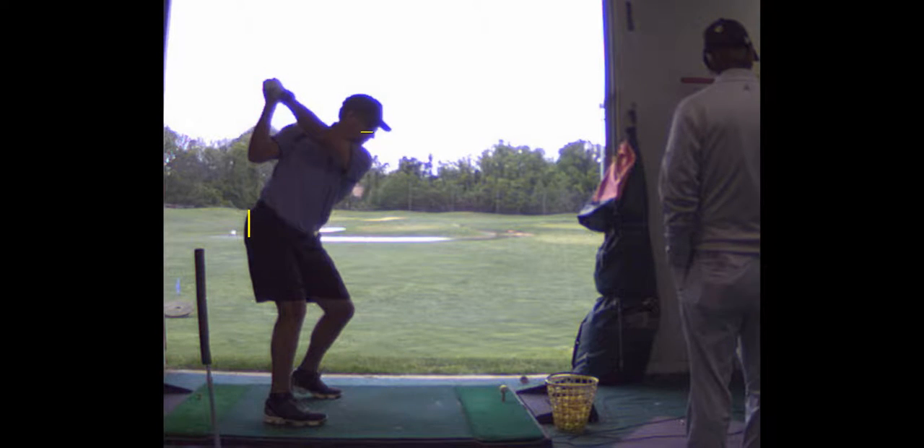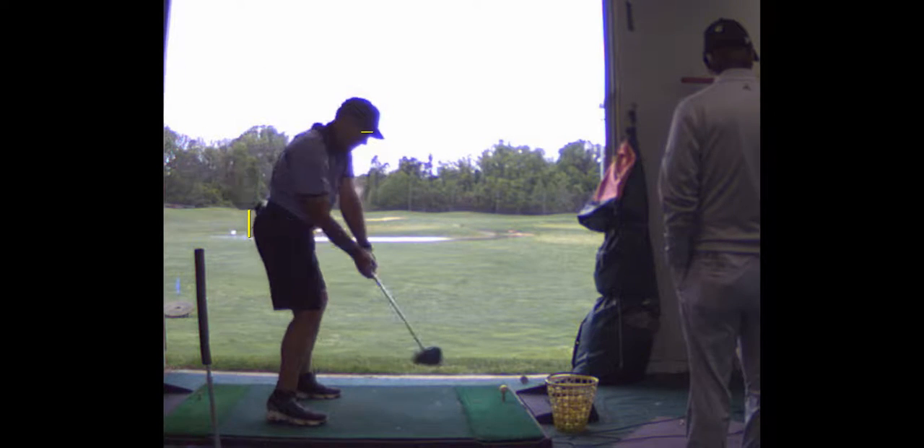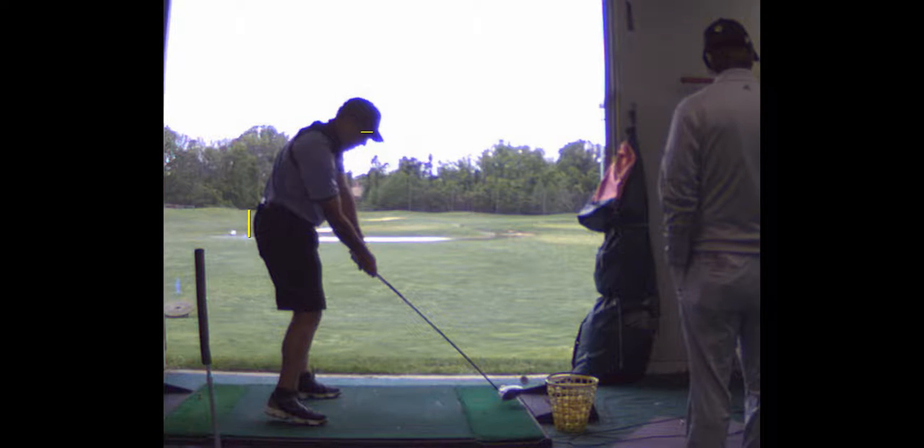It keeps your hands in front of you and then at impact you're pretty close — that's impact. Now, is that still on the heel? Yeah, it's still on the heel but your hips aren't — you can still hit it on the heel.